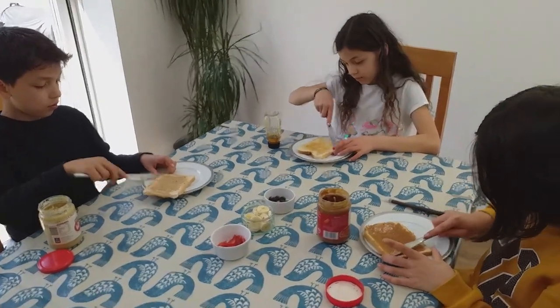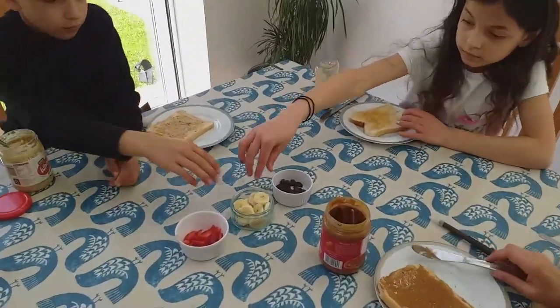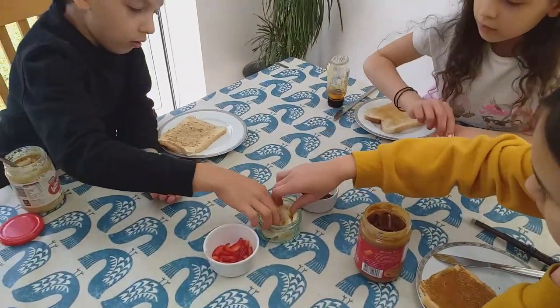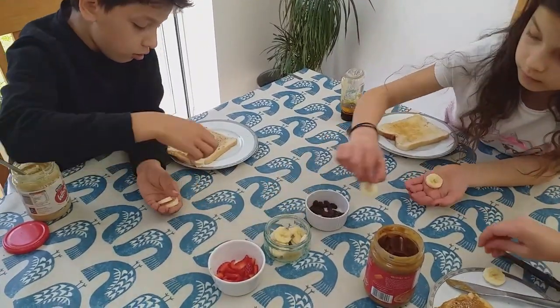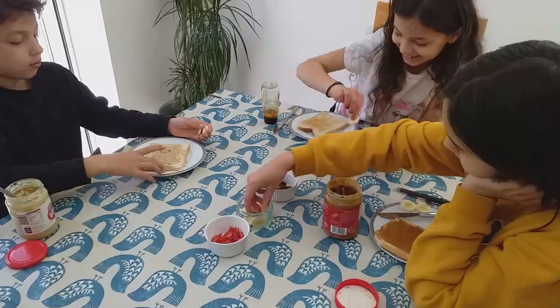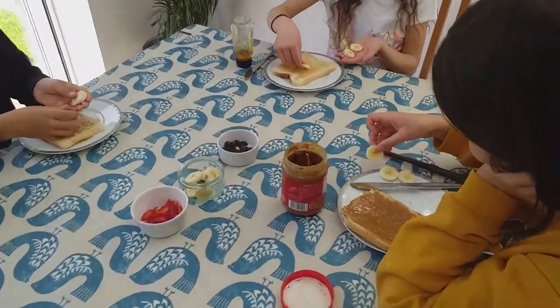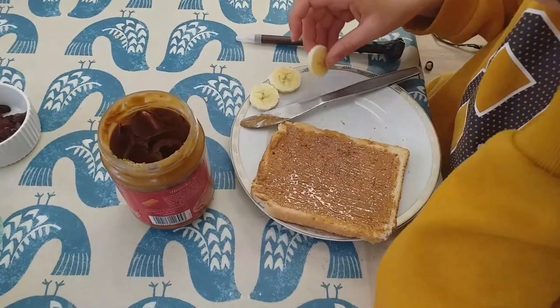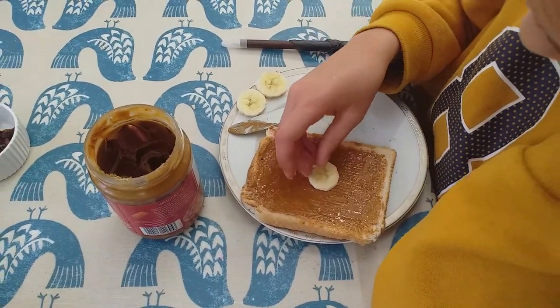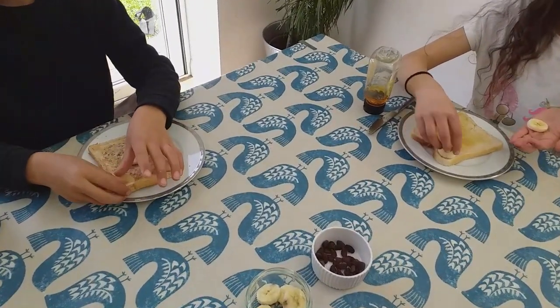Once you've finished spreading, you need to get three pieces of banana each — one, two, three. Put one piece of banana in the middle of your toast and two pieces of banana in the top corners of your toast.